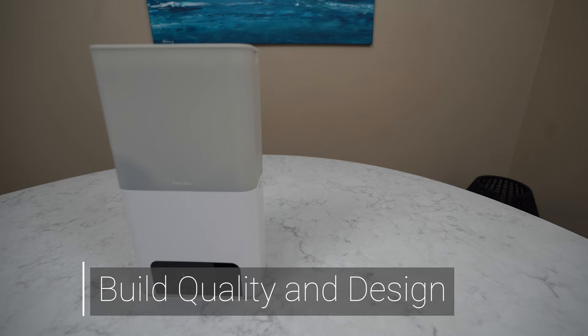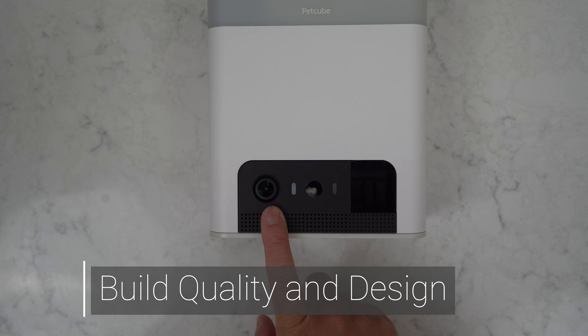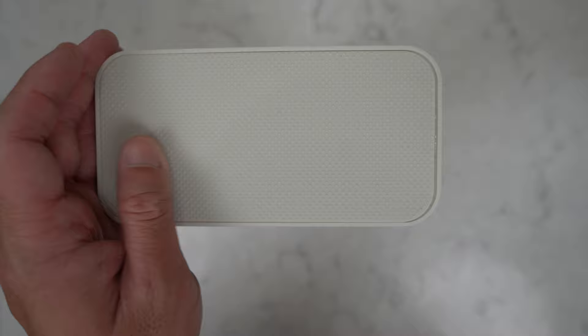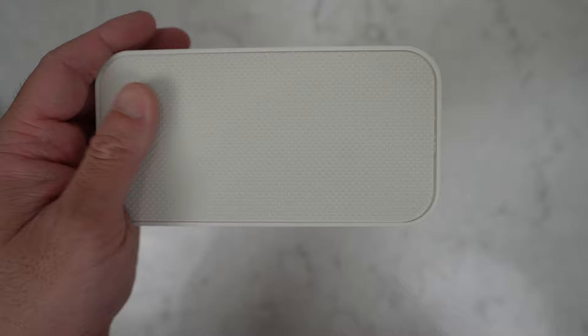The PetCube Bites 2 Lite is primarily made of plastic. The unit's base contains the camera, motion sensor, and two lights that indicate connectivity and night vision. The speaker is below the camera. There's also a rubber pad on the bottom to provide traction when you place the item on a table or countertop.